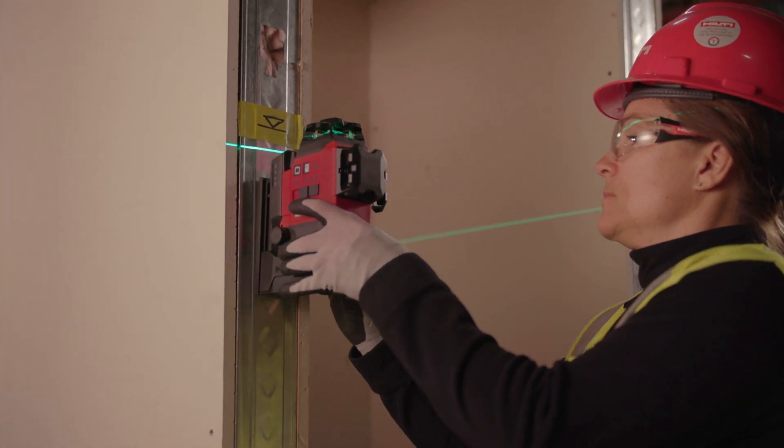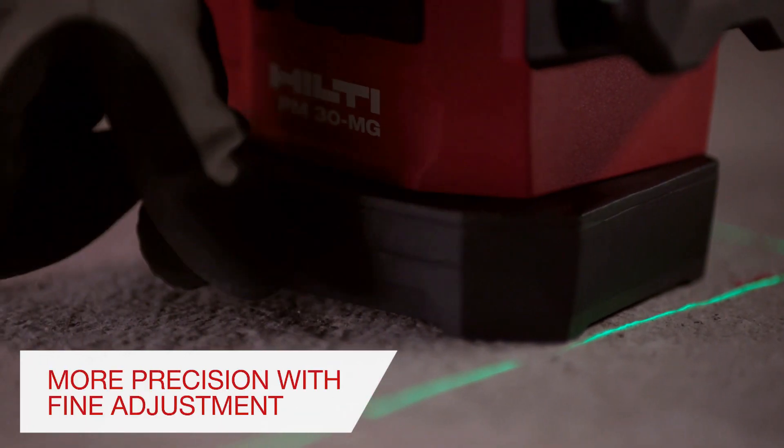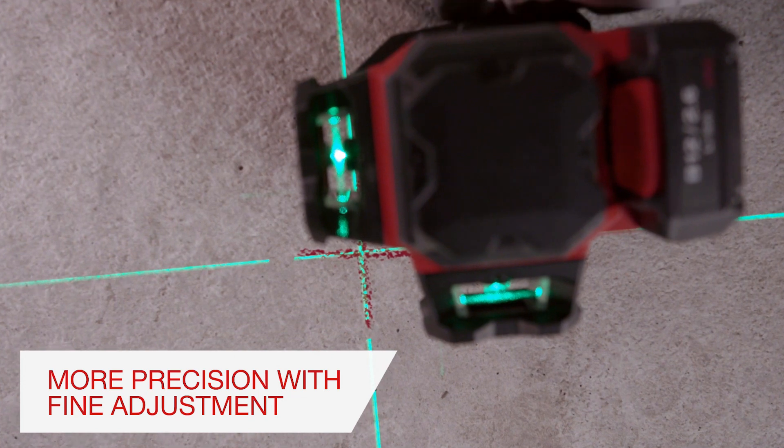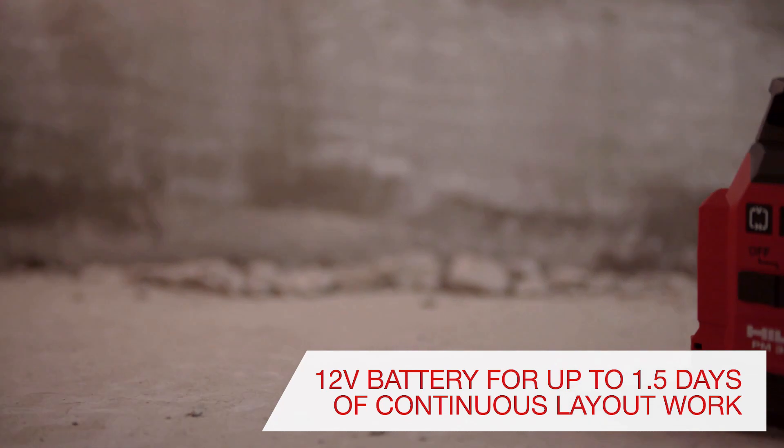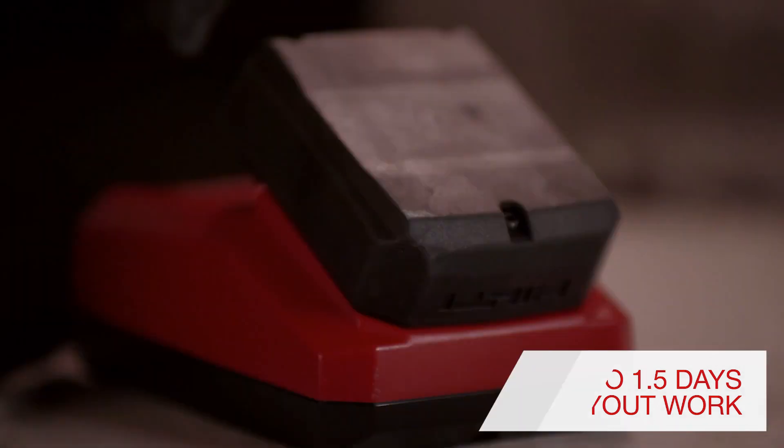The PM30MG and the strong magnetic bracket come with fine adjustment knobs to offer you more precision on your vertical and horizontal alignments. The B12 battery platform helps ensure long run times and short charge times.